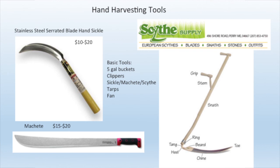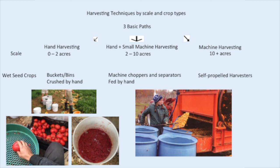On a small scale — which I would consider between zero and maybe two acres — a medium scale would be between maybe two and ten acres, and a larger scale would be beyond ten acres. That's all relative, of course, depending on the type of seed and your experience, but just in a general sense. This is for wet-seeded crops.